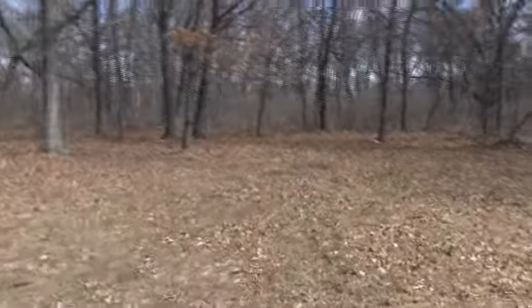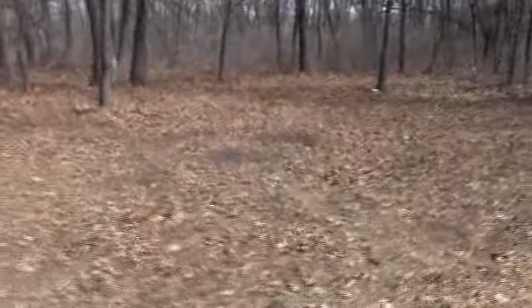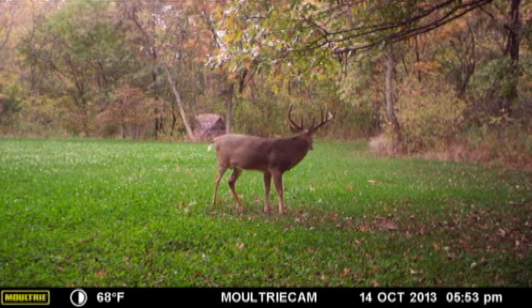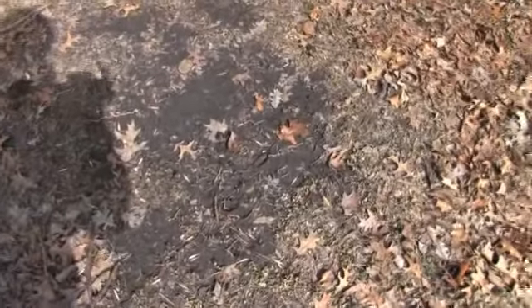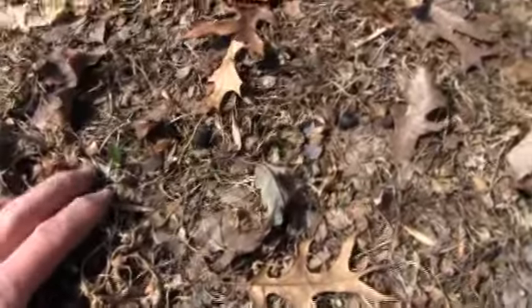Over here on this corner, this was a main scrape. I think every buck that was ever around came over and pawed in that scrape off that little pin oak tree. That stays, because you can still see there's a fresh deer track in that scrape where they've come through since the ground thawed out. There was a lot of activity on this field, but we'll have to fertilize and really get this growing back up. It's already re-emerging — brand new clover right here at the end of my finger, ready to grow.